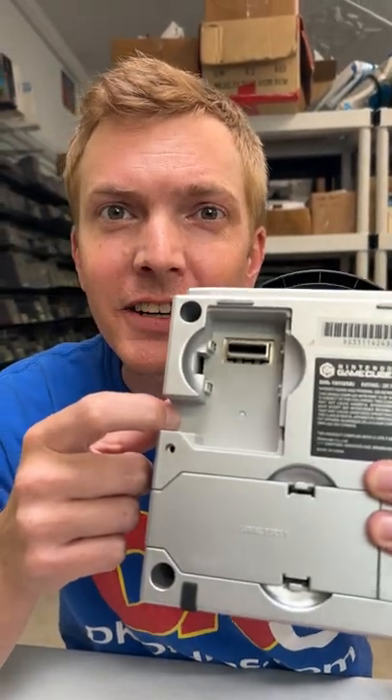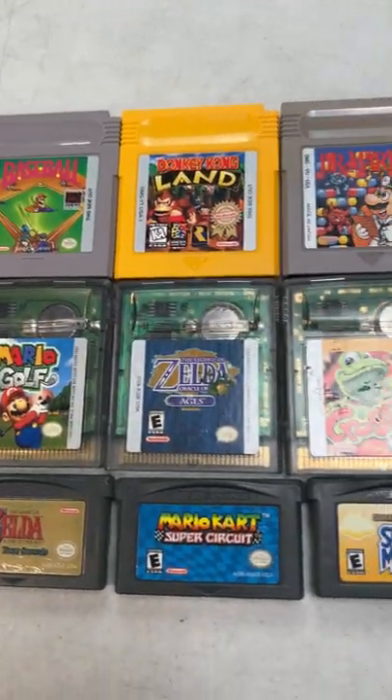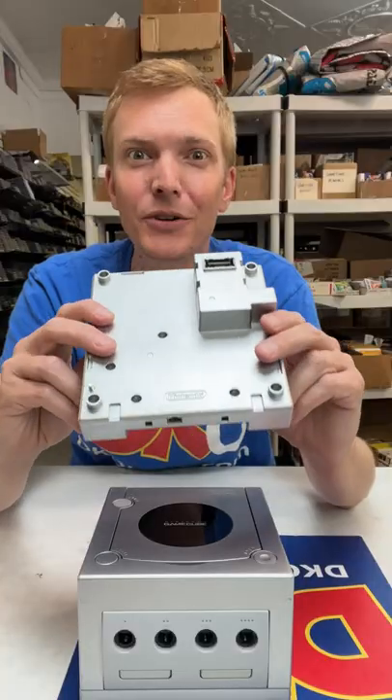What's this port for? It's for an awesome accessory called the Game Boy Player. This thing allows you to play Game Boy, Game Boy Color, and Game Boy Advance games up on your big screen TV.